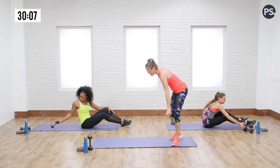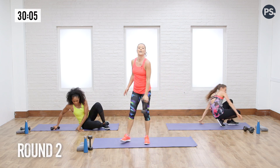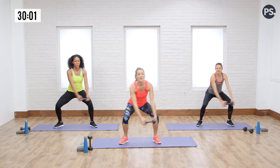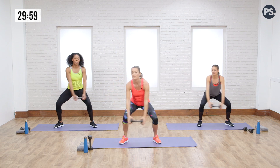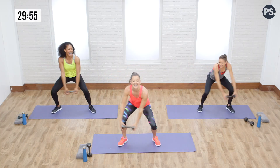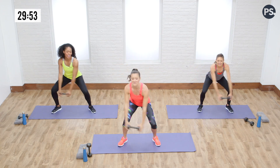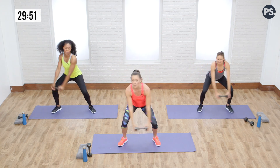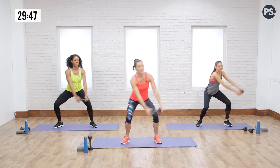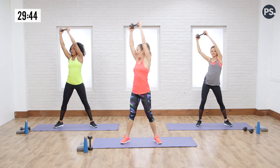Let's go back up onto our feet for the around the world — we're going to go one more set through these core moves. Now that you know them, you can give me a little more effort — a little more pizazz! Get into your flow, get into your breath. Get aggressive with this circuit. You look great.